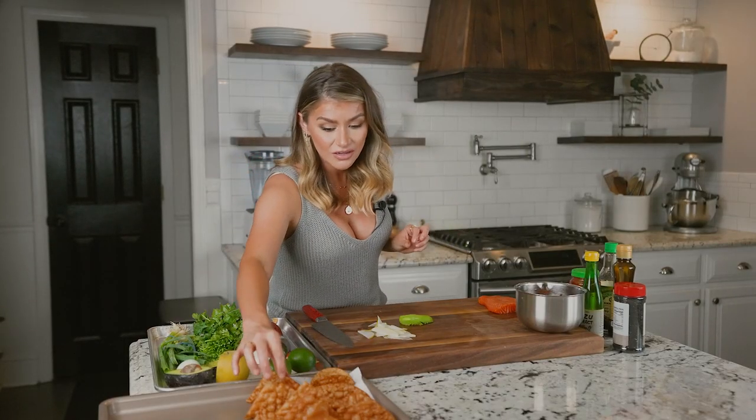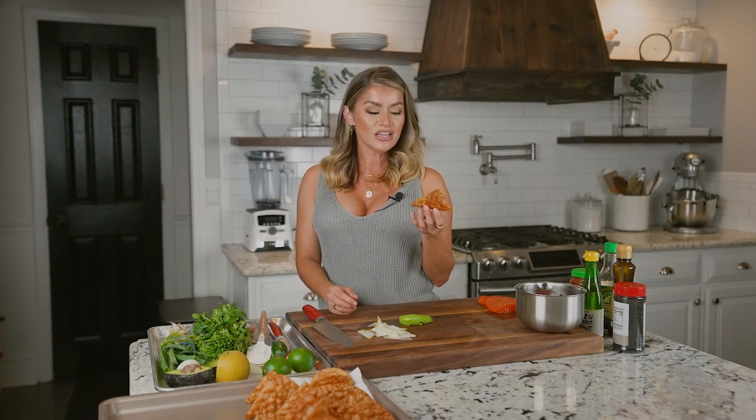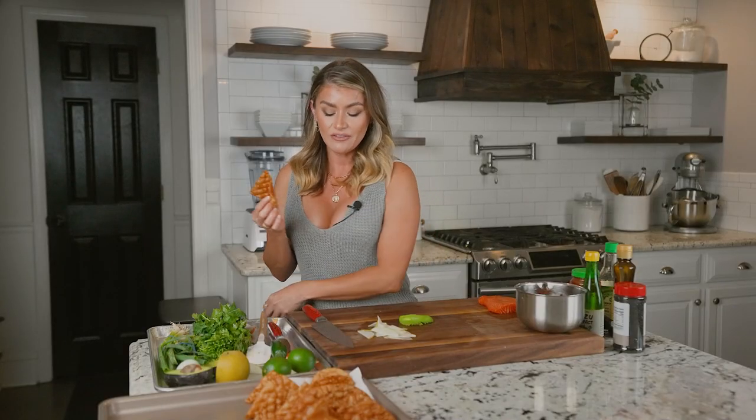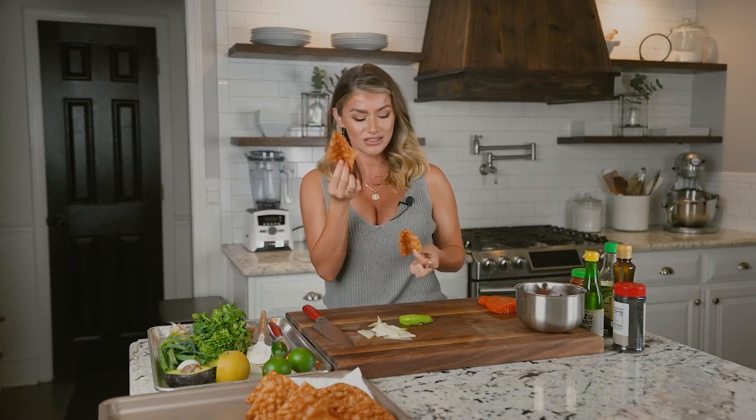Then we can start assembling our tacos. So instead of regular corn tortilla taco shells, I actually have fried wonton shells. I deep fried these earlier and I thought it'd be kind of fun. I did some squares and I did some circles so you can see traditional taco, but hey, why not have a little bit of fun? So we're doing both because I think it looks pretty.